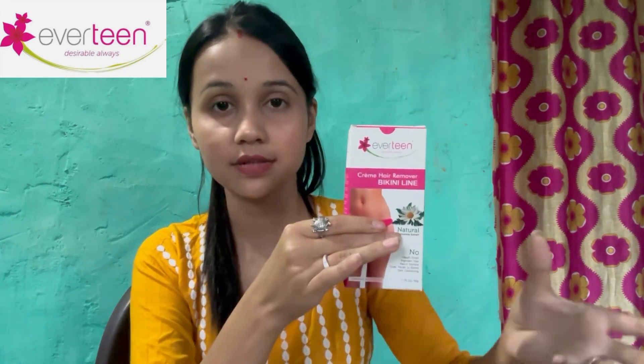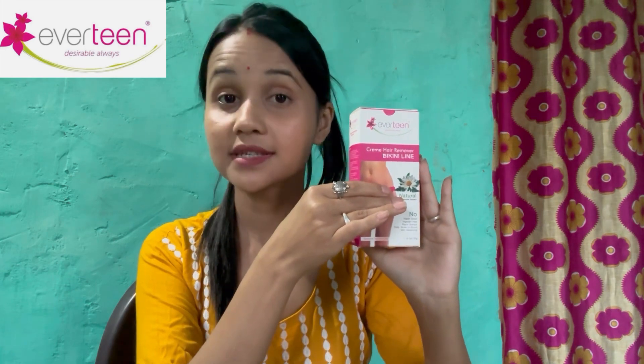I will be able to do it again. This is a very good product. This is Everdenor Bikini Hair Removal Cream. This is a very good product and I choose to use it. This is a very good product that I have selected.